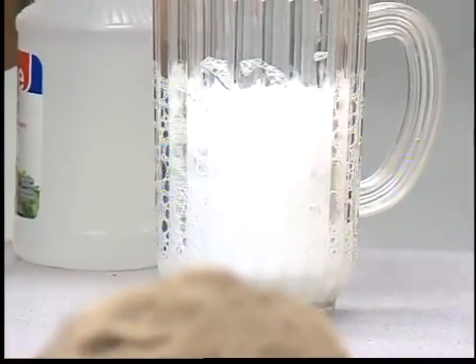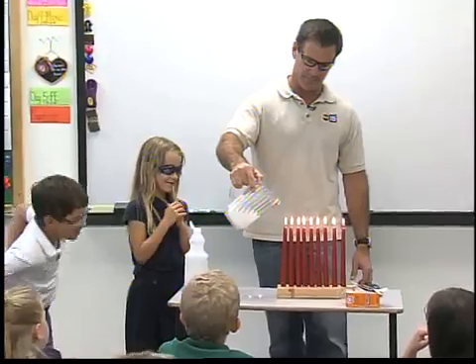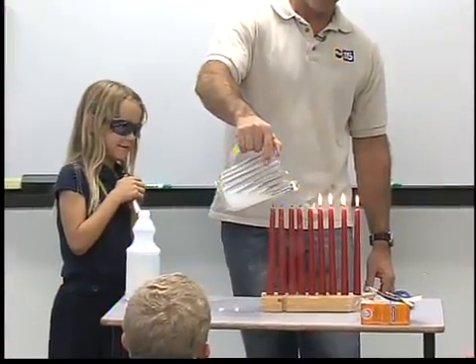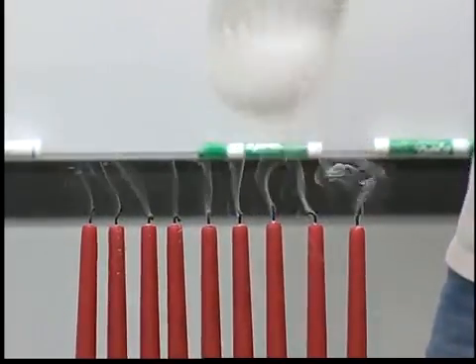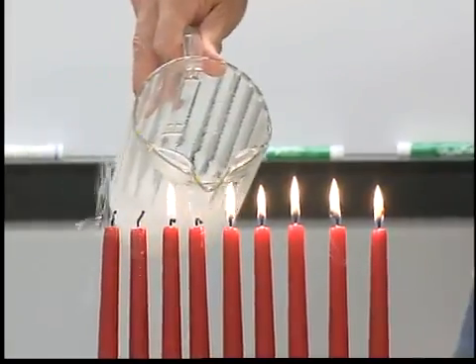Now we have that carbon dioxide in here — that's a gas. The water came out and it was just that gas. You could actually see a little bit of the fumes of the CO2, the carbon dioxide, that moved out of the top of that.